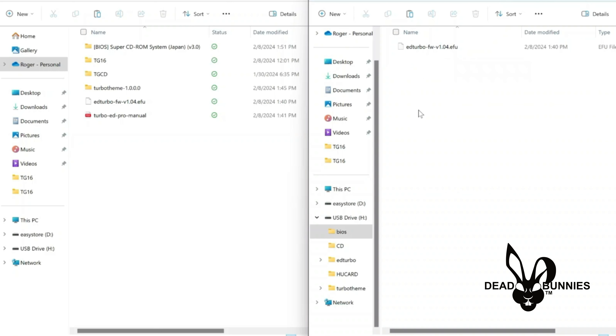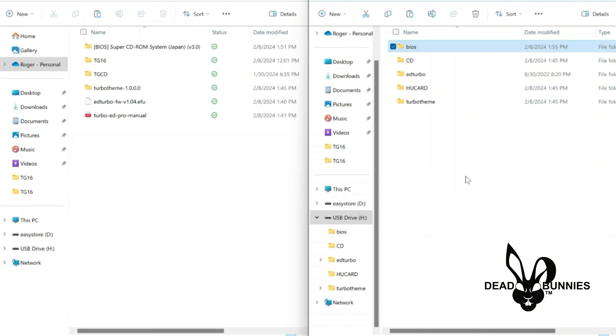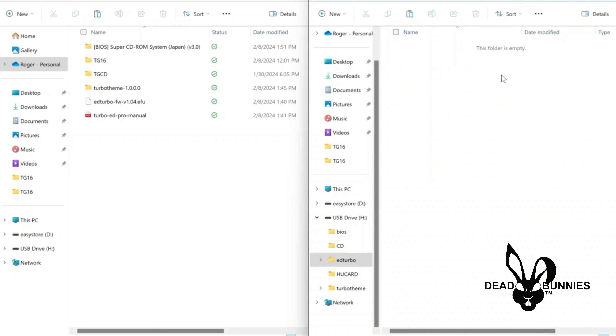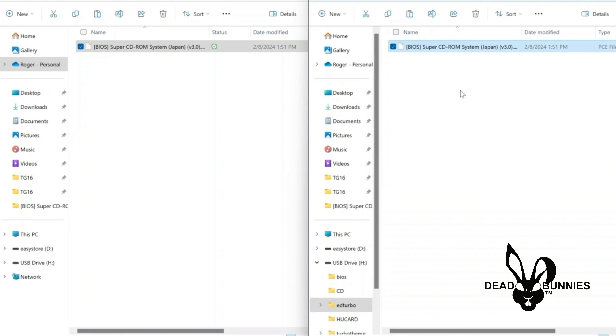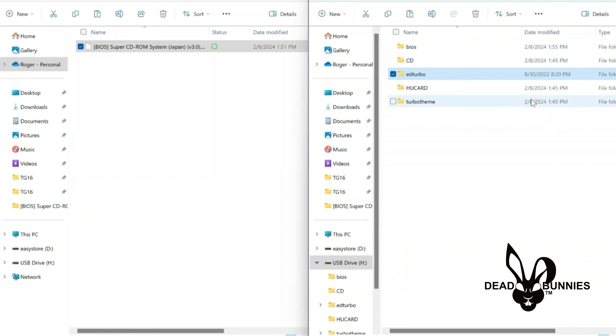You'll notice now that we have an extra folder — the EverDrive Turbo folder — created by that firmware update. Click on it to open it up, and inside we've got a BIOS folder. Double-click to open it up — it's empty, but this is where we need to install the CD-ROM BIOS. Go back to the folder we downloaded for that CD-ROM BIOS, open it up, and just drag and drop the BIOS file into our folder. That's it — as simple as that. Now we can go back. This is our base menu for our SD card, and we're completely done. All we have to do is plug this into the console and start playing.